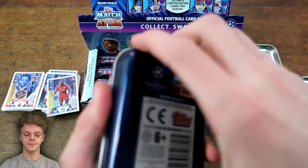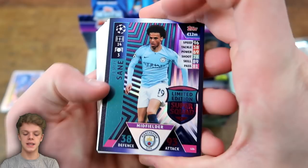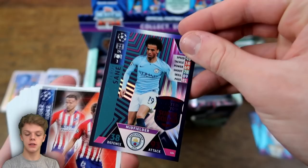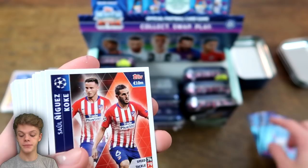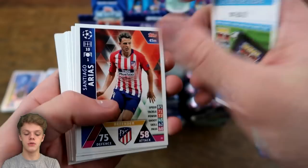Moving on to tin number three — I've accidentally revealed the front, but it is Leroy Sane, so it seems you can get any of the Limited Edition Super Squad within these tins. Three different ones so far. Leroy Sane has 93 on attack, 14 Champions League appearances and three goals. By the way, Ramos has had 114 appearances in the Champions League and 11 goals — a really good record for a centre-back. He's also recently hit 100 career goals, which is more than a lot of players higher up the pitch.